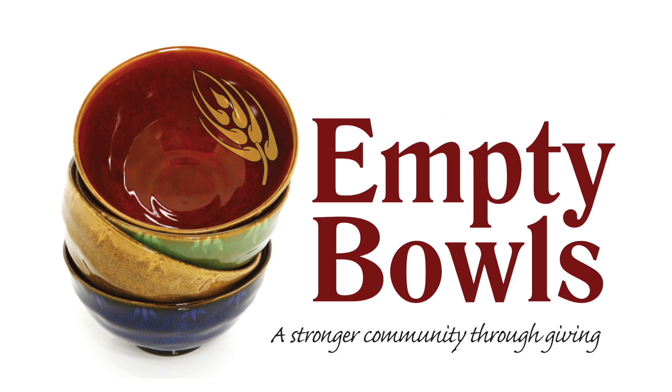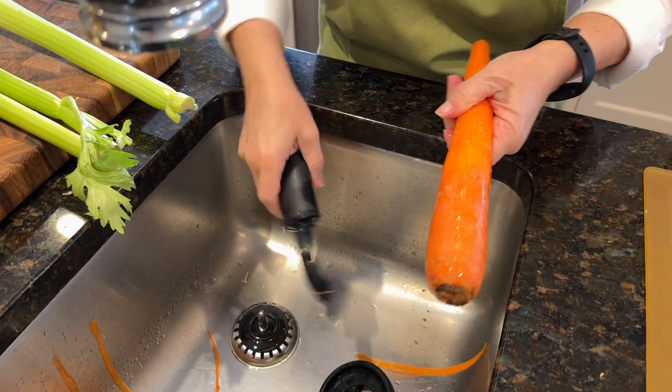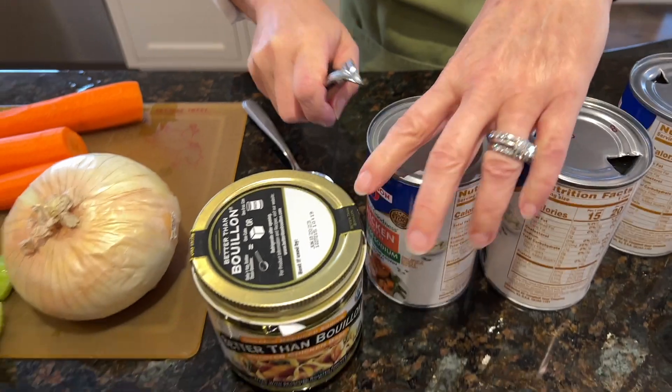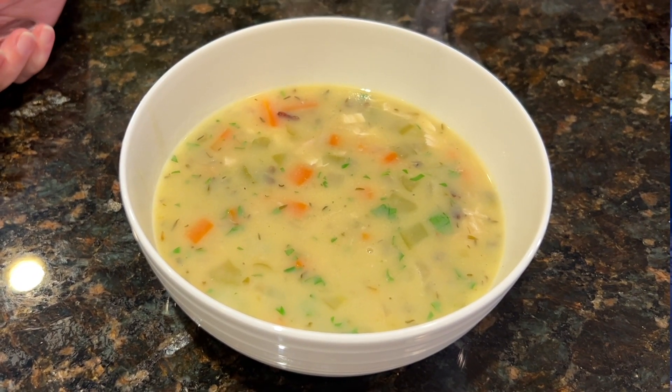But of course, with the pandemic, we're having a virtual event this year as we did last year. So we're coming up with creative ways to connect with you, our generous donors, and ask you to remember that there are many in our community with empty bowls and struggling with hunger and food insecurity. So remember empty bowls and PROP.